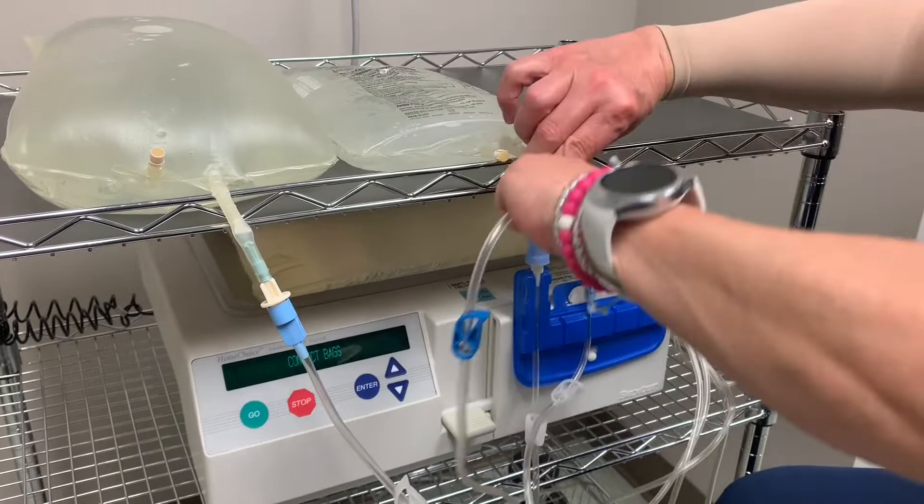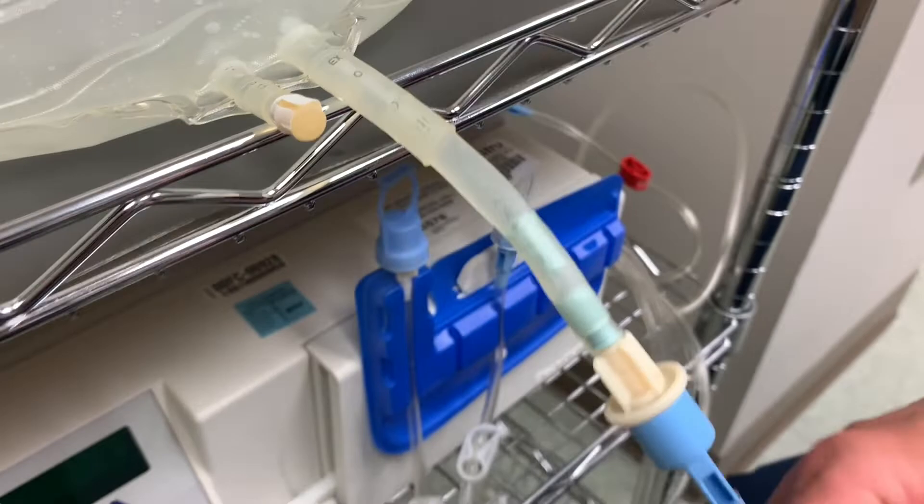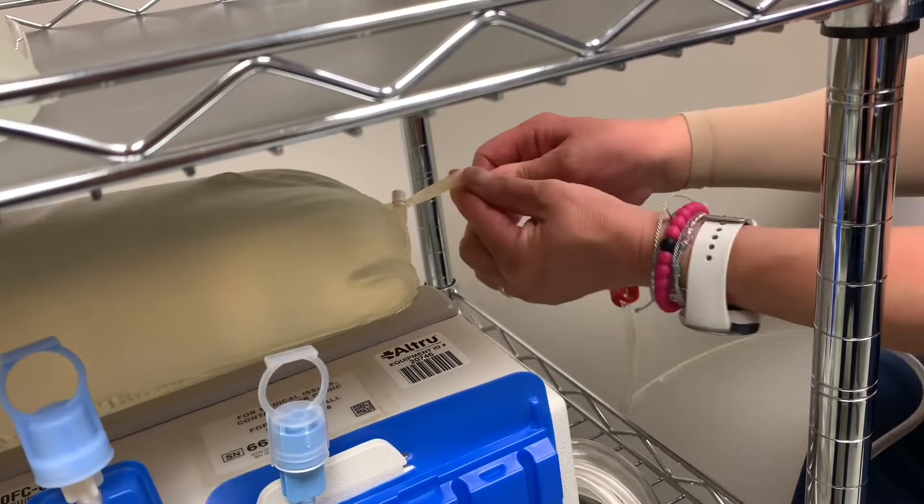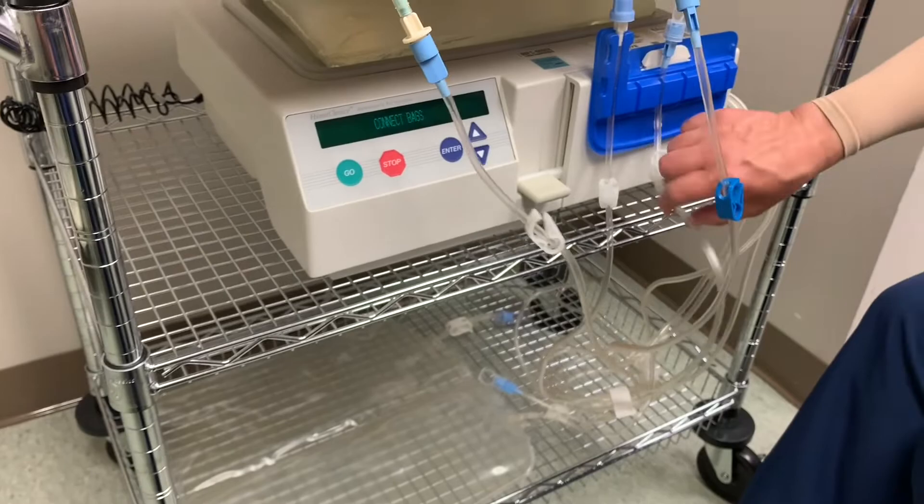Open the clamps — break your frangibles. Make sure there's good space in between, open the clamps, break the frangibles. Open clamp, break frangible, open clamp. The last line is still clamped, and the patient line is open because you want that to prime.